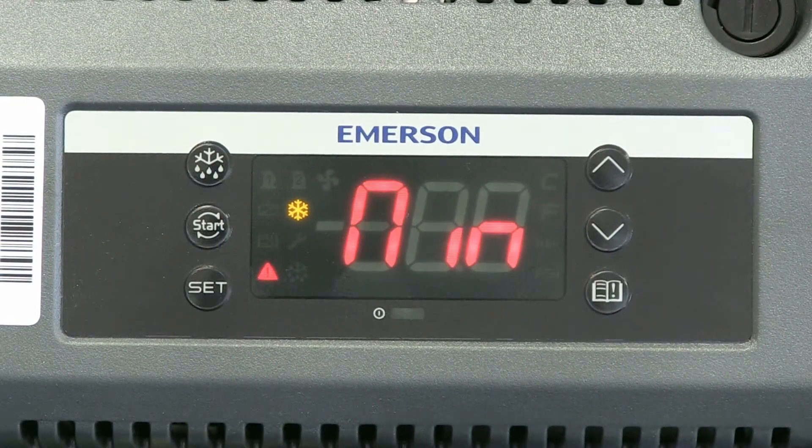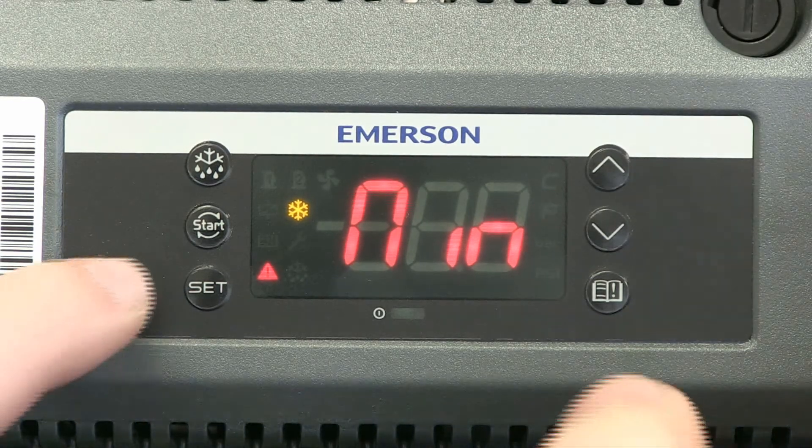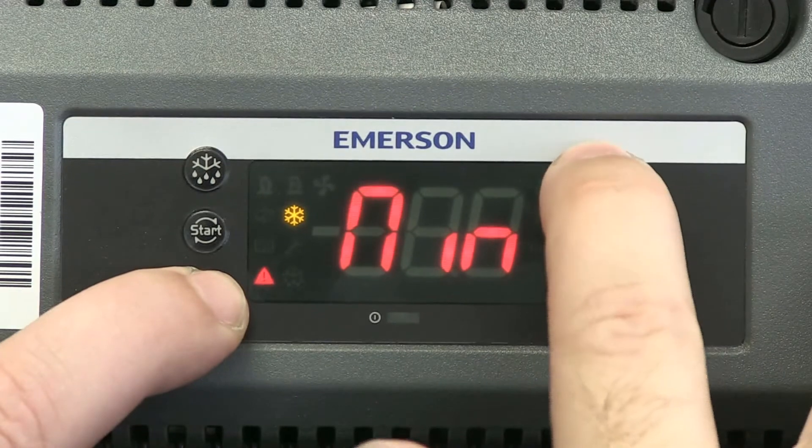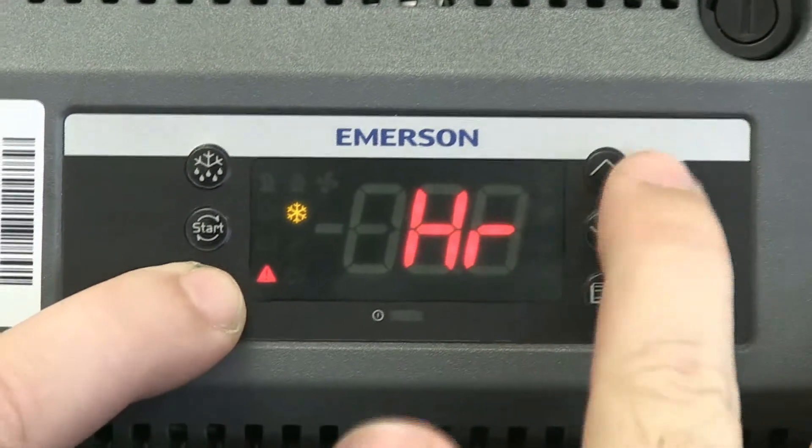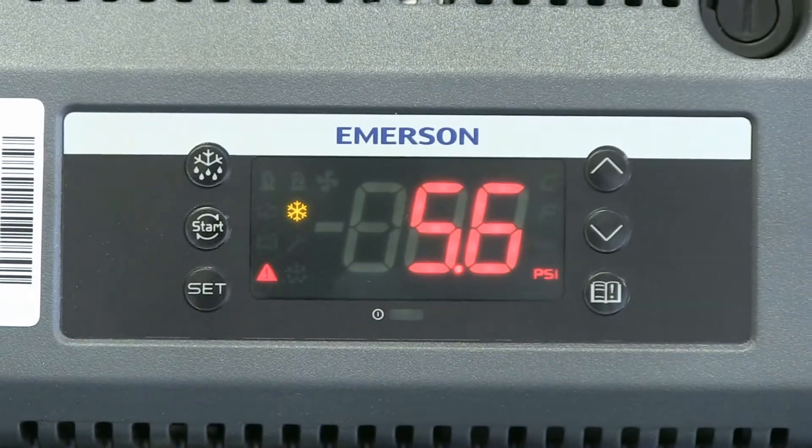Now as you go through all of them, you see this went back to minute — that means you've gone through everything to set the clock, so now we're done setting it. To exit this menu, if you just press the UP arrow button it'll take you down one level, and if you hold it, it'll take you all the way out.